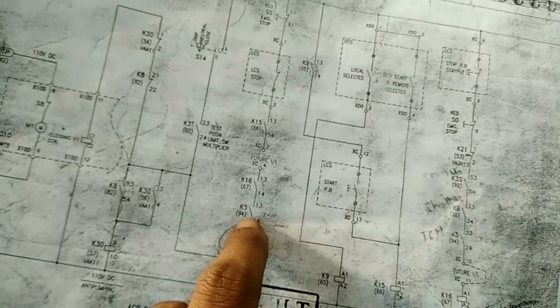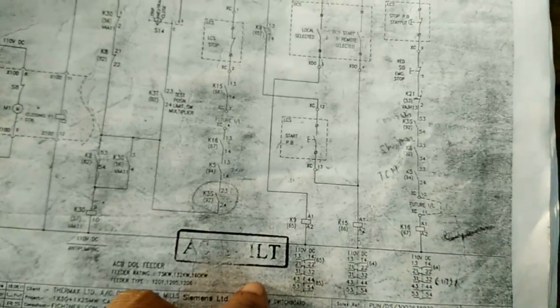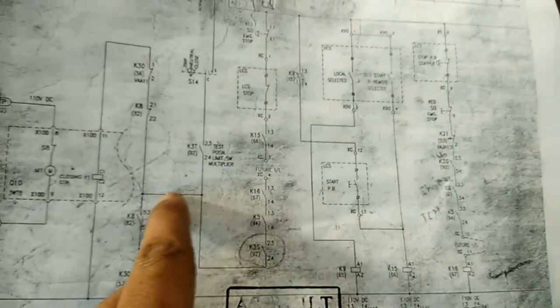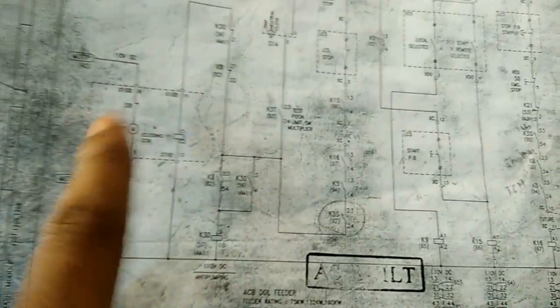Then K6 contactor picks up, then K5 — what is K5? K5 also picks up. Then the service position limit switch also picks up. Then supply is going through here — same procedure — then the anti-pumping relay picks up, then the motor starts. This is called the closing circuit. This is a simple closing circuit — I hope this is helpful to you.